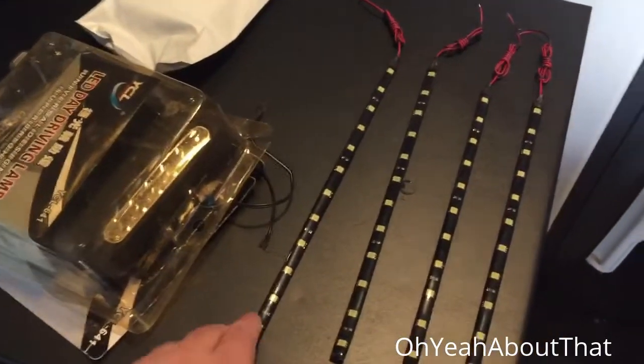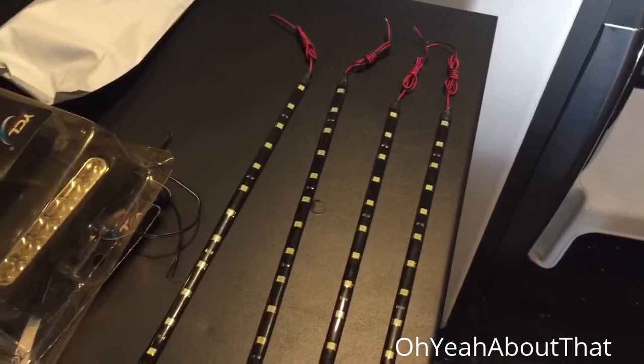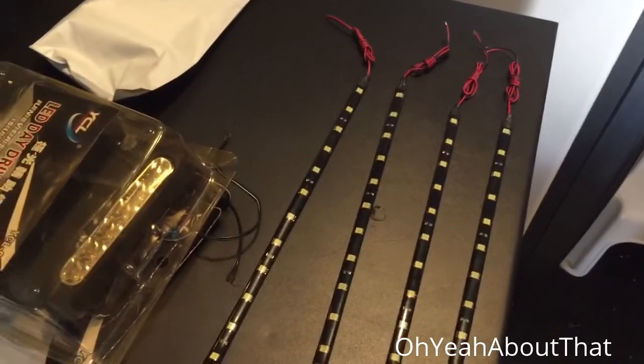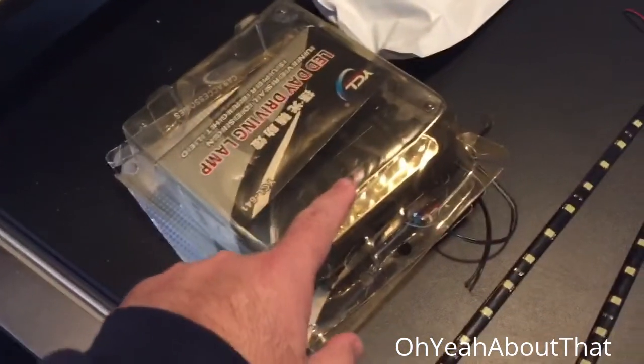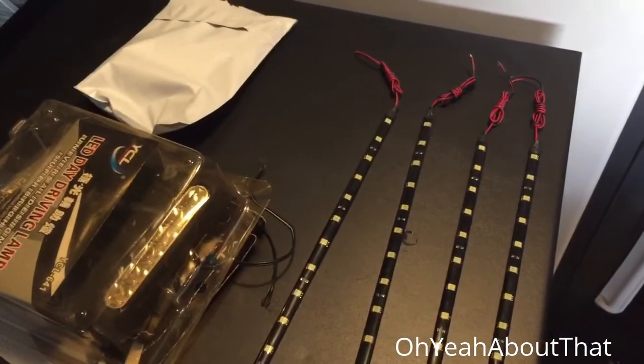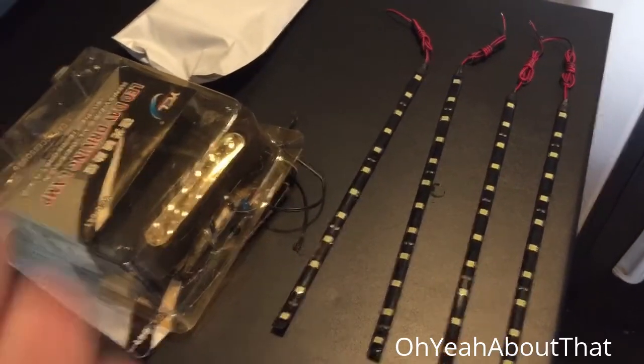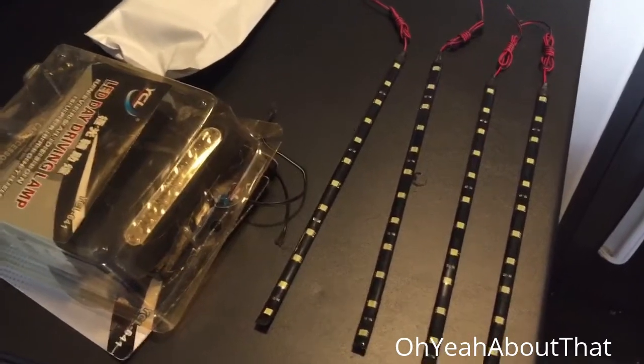I'm going to stick one of each of these in the wheelhouse facing down, and then these can go in the front and the rear possibly if I want to. Then I'll wire them up to a switch on the dash - that should be pretty cool for not a lot of money.